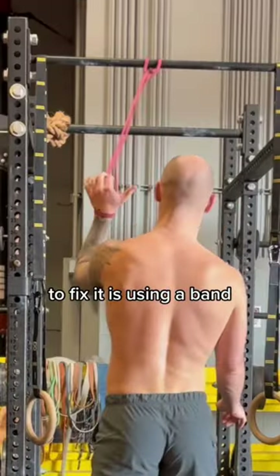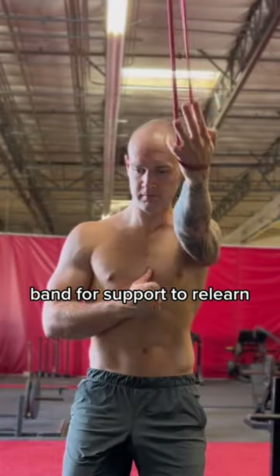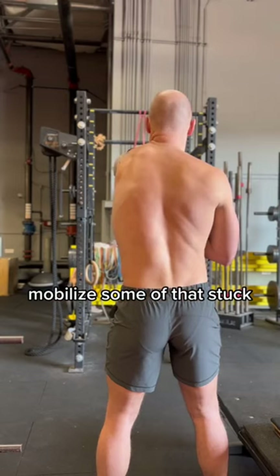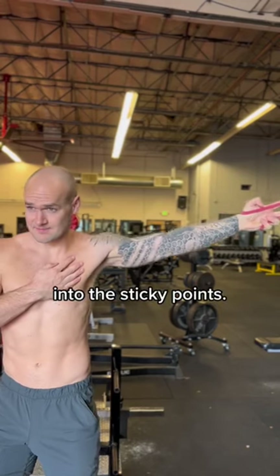The best thing I found to fix it is using a band to pull the arm away for more space in the joint. Move slowly while using the band for support to relearn shoulder movement and mobilize some of that stuck tissue around the joint. Do this in multiple directions, rotate the hand and arm, and breathe as you get into the sticky points.